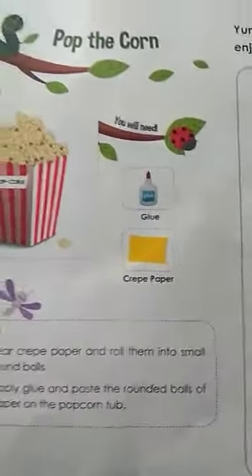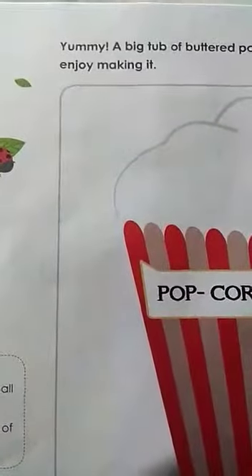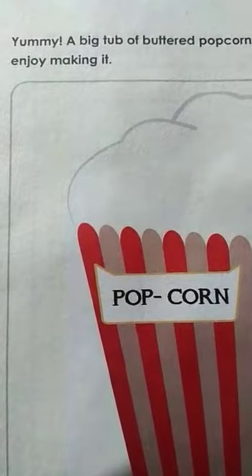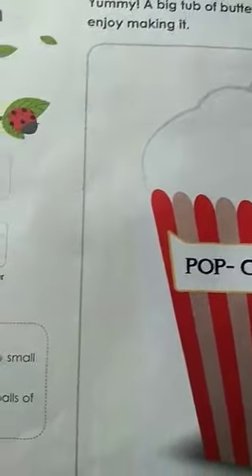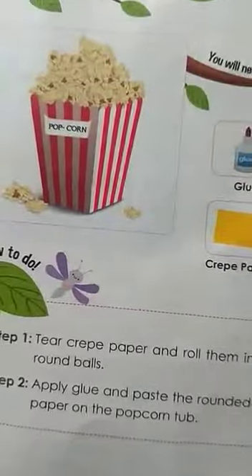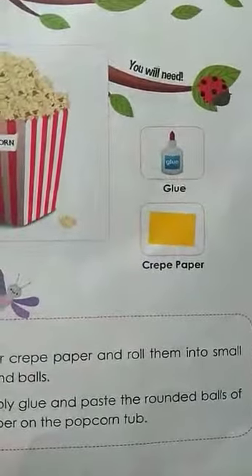So pop the corn — a big tub of buttered popcorn. You can't eat it but you can enjoy making it. Such a big tub you cannot eat full, right? But you can make one full tub of popcorn. How will you make popcorn? Let us see.